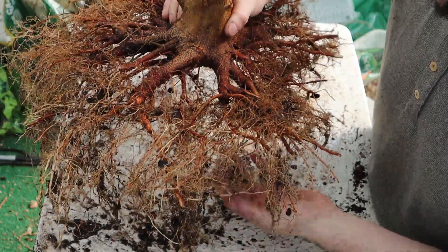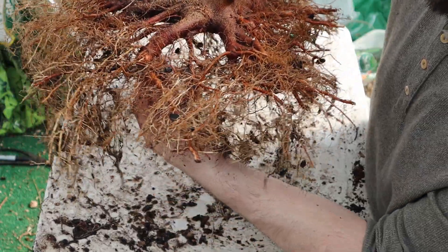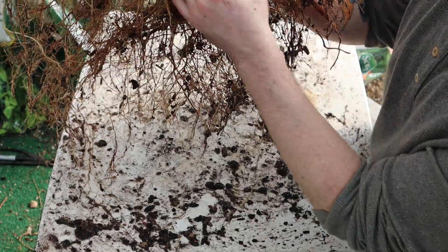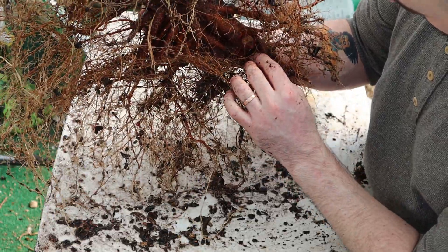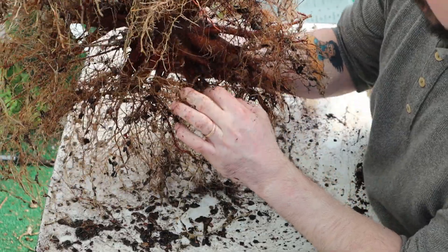What I've got left to do: I have a few roots that are growing from the underside, so I just need to level out the base on a couple of them. Once I do that, this will be ready to go onto the board and we'll begin arranging the roots.